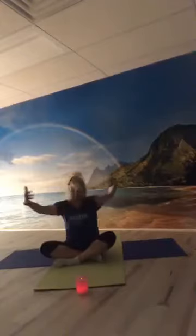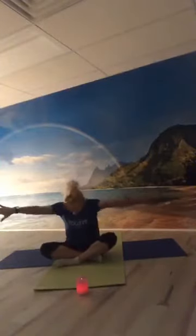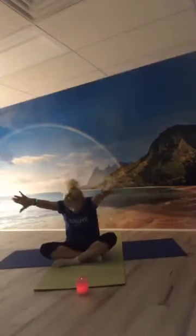Stretch your arms out wide, open your heart, open your throat. Let's bring the backs of our hands together as we round the spine, then inhale and open. Exhale we round, inhale open, exhale round. Once more inhale open, exhale round, then let your hands return to your knees. Take another breath here lifting and opening, exhale, go a little soft — and we're ready to move on to hands and knees.